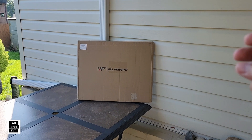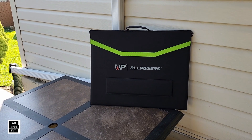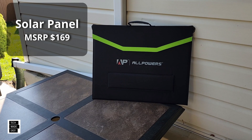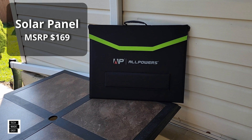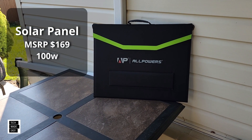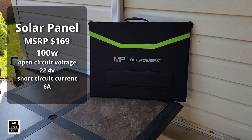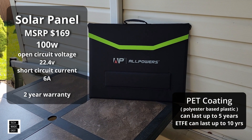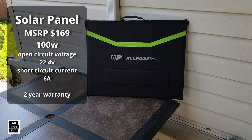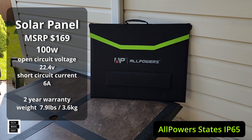Let's go ahead and get this unboxed. Not a large panel — there it is with the logo. The MSRP on this panel is about $169, and from time to time this thing goes on sale, so for the price it's not bad for a foldable portable panel. It is 100 watts, open circuit voltage is 22.4 volts, and short circuit current is 6 amps. It comes with a 2-year warranty. It has a PET coating, which isn't really the best coating, but it does have one. They state waterproof or splash resistant — I'll put a note on screen to clarify. The weight is 7.9 pounds or 3.6 kilograms.